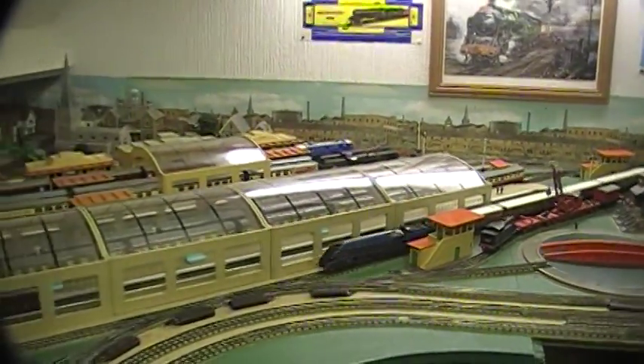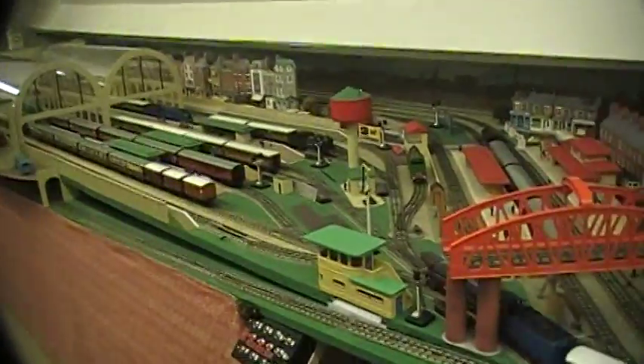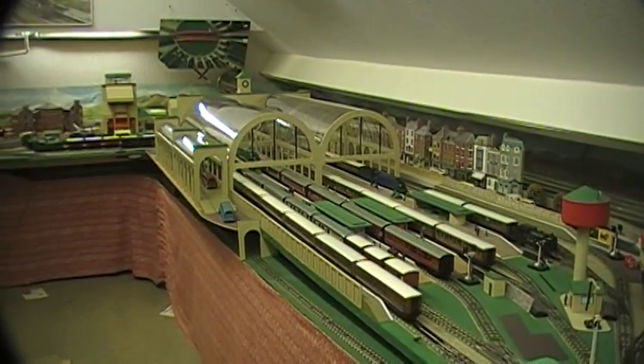The points are going to work automatically, and then I need to select the platform this is going to go into. And there we go, back to the station.